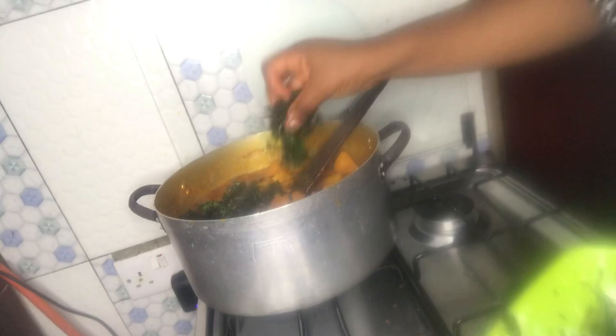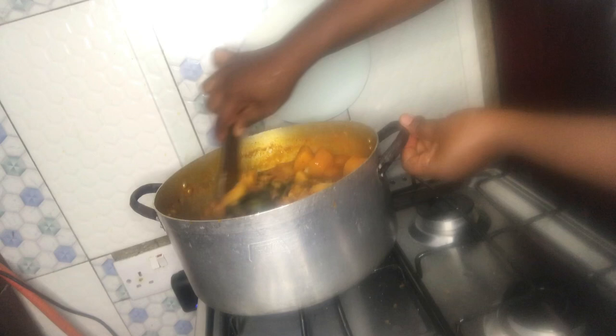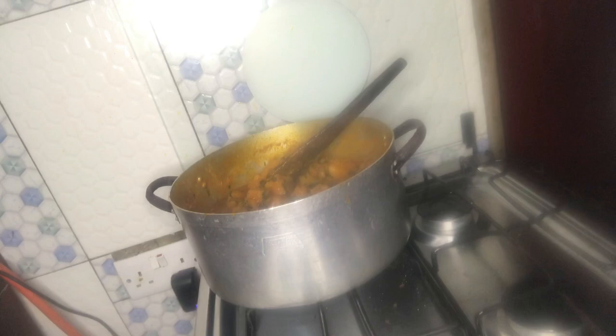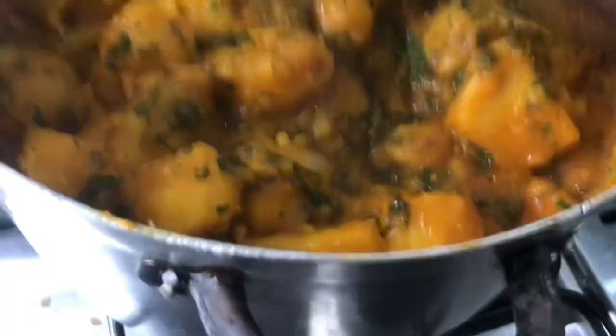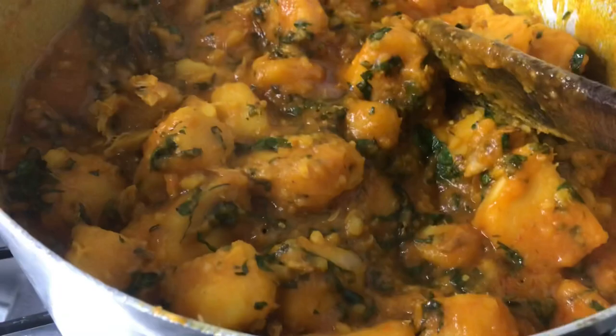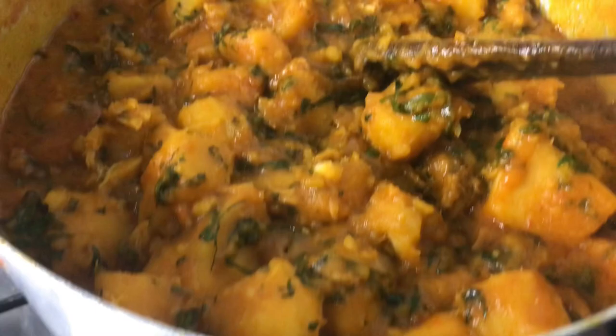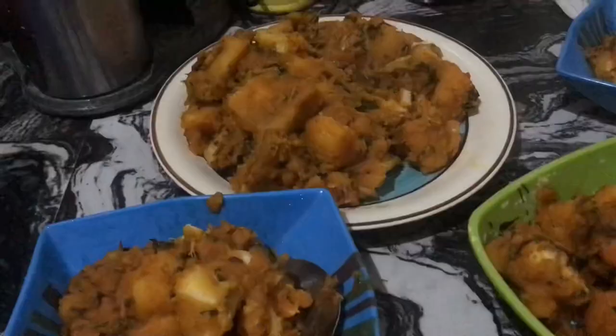The last thing to add is the scent leaves — we are going to add it now. Food is ready, lovely people! Food is ready. Let me show you so you can see it very well. I know the lighting isn't that clear, but trust me it's very delicious. So our food is ready, dinner is ready. I'm going to turn off the heat right now. Look at our delicious yam porridge! I'm going to be serving everybody so we can have our dinner. Dinner is ready — thank you so much for watching. See you lovely people in my next video. Bye!